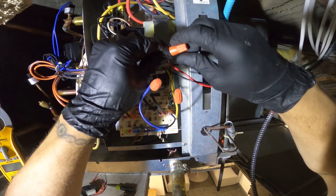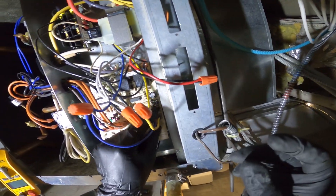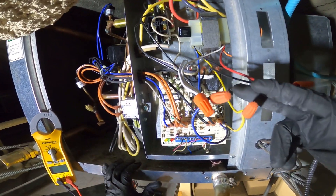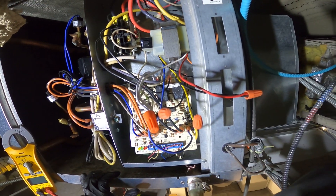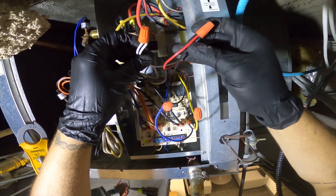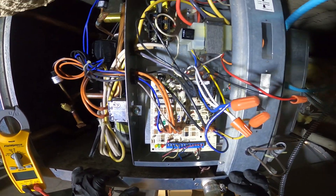I mounted the new transformer. The secondary wiring was correct as it was before, but on the primary I was getting 208 volts across the board — so why would I put in a 120-volt primary? I wired this for 208 volts. Let's hit the switch and see what happens.